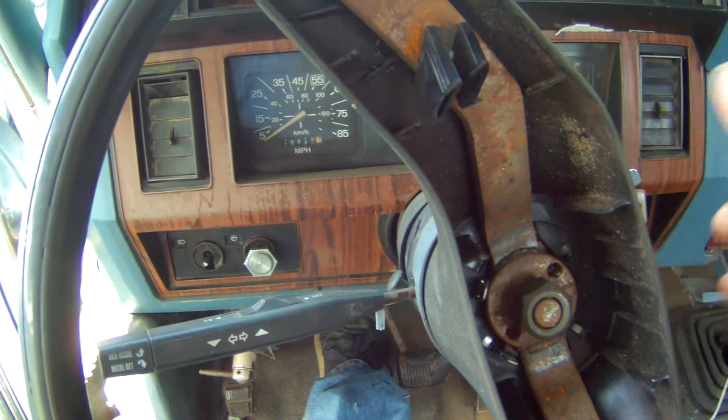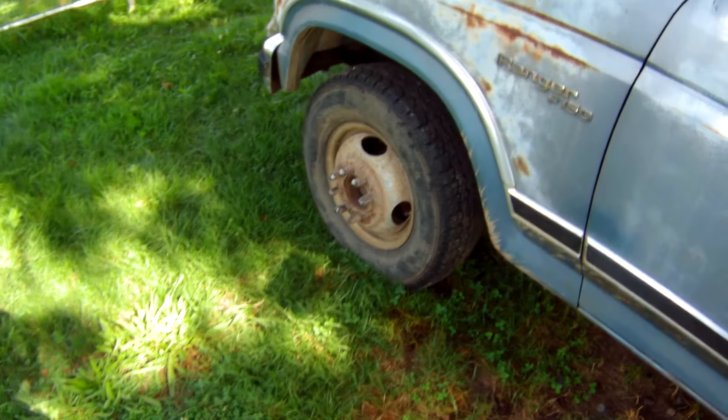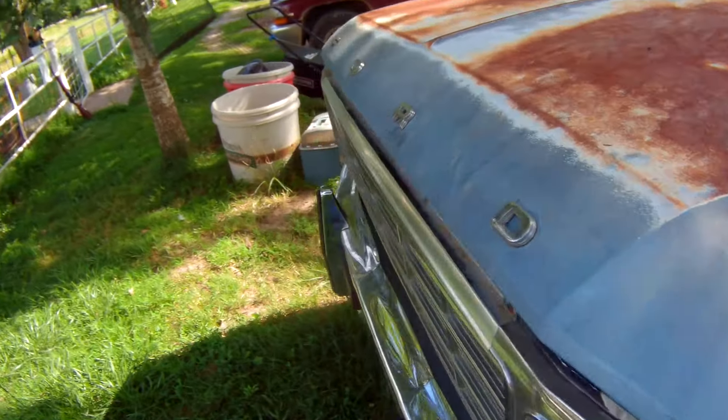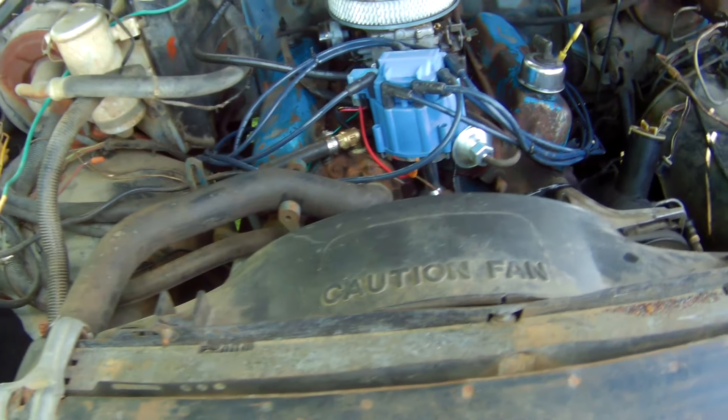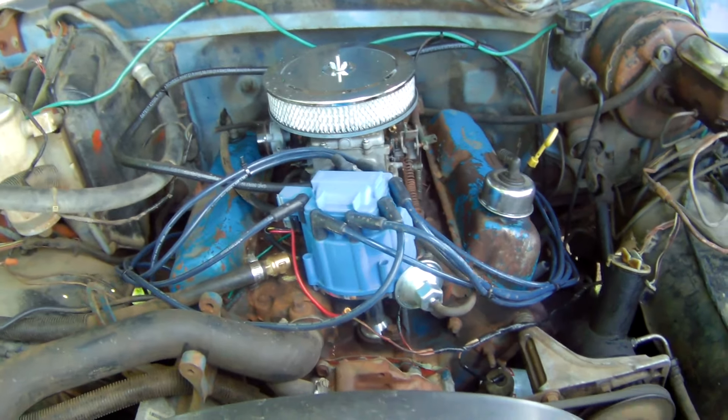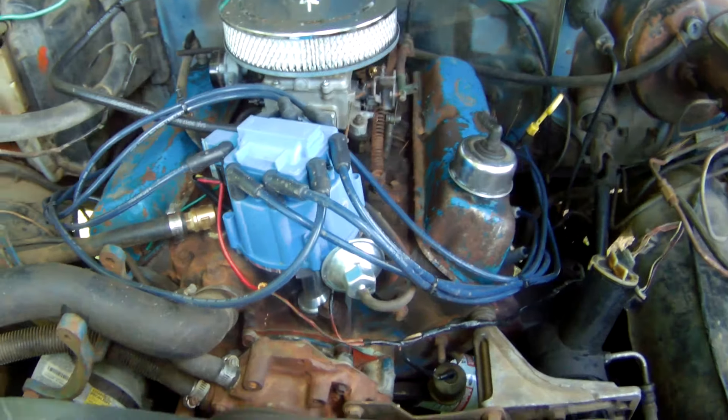Got the fuel pump — make sure it's in neutral, off the key — look at that! Now ain't that nice? Pop the hood — way better. There you go folks, look at that — she's in there running and just purring like a kitten.